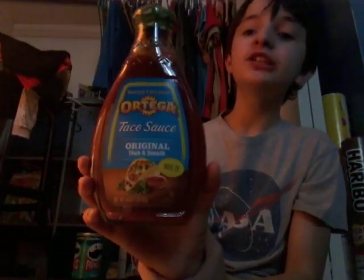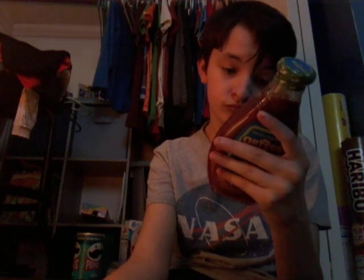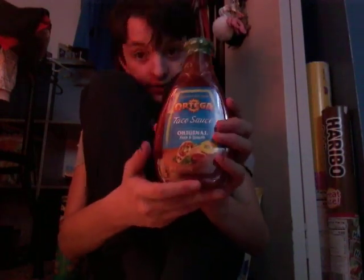Next we're doing this taco sauce. Ingredients: water, pepper, onion powder, and more — the ingredients are at the back here. This sauce is healthy.